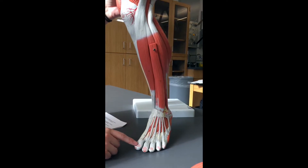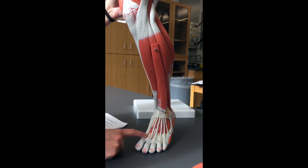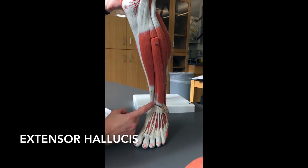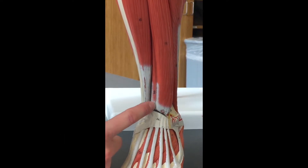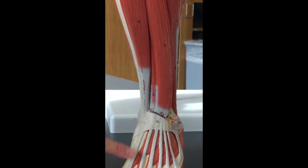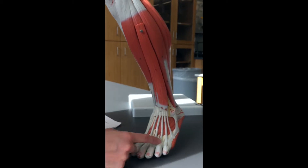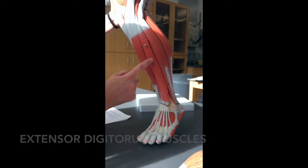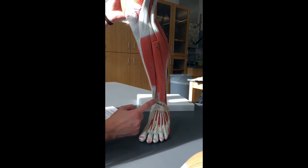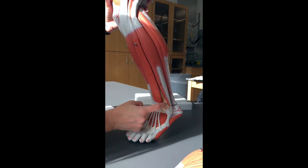Spinning around towards the outside of the leg, we follow the tendons up. Starting at the big toe — which is called the hallux, hopefully you remember that from chapter one — you follow the tendon up to this little tiny muscle right here. This is going to be your extensor hallucis, because you're extending the toes up and it goes to the hallux. Moving over, if you follow the little tendons from the toes, they all converge under this muscle here, so this would be your extensor digitorum.